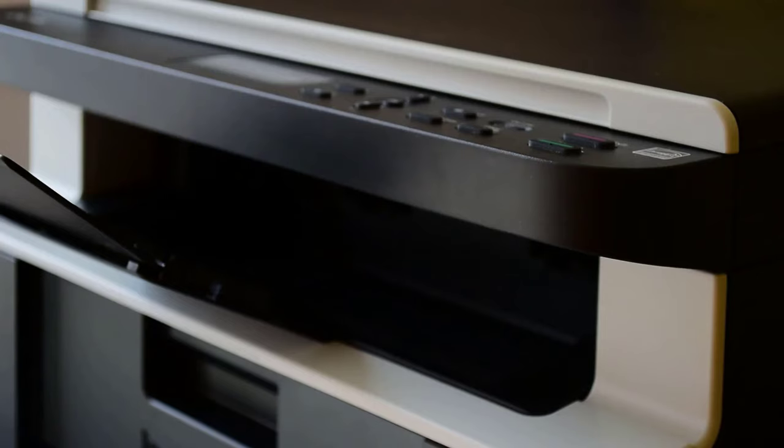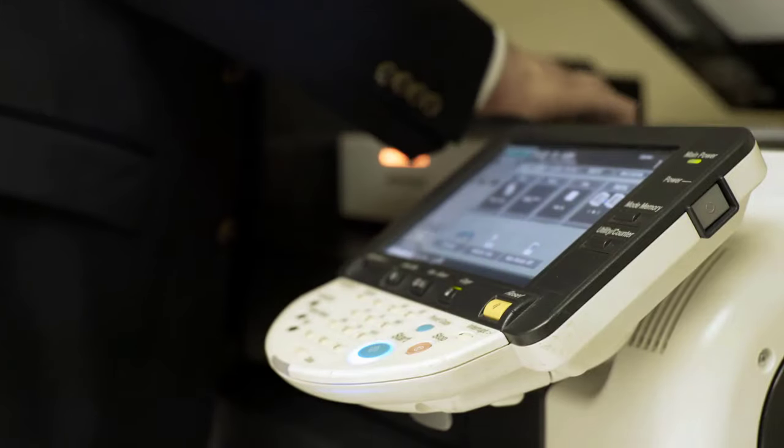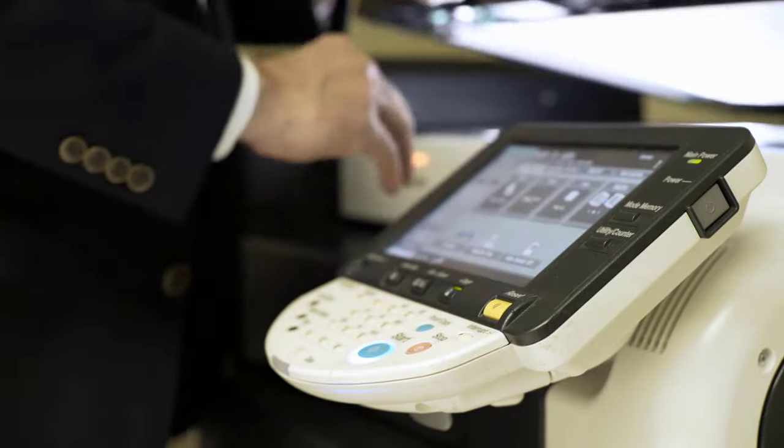All-in-one, also known as multifunctional printers, do the job of multiple devices in a single package — less technology pieces, more effectiveness. It's beneficial in some points, like less time-consuming, less money to buy them separately, and space as well. Believe me, it's gonna be worth it.